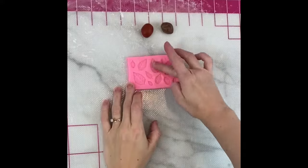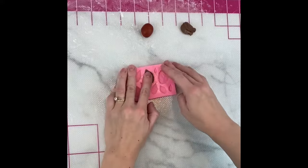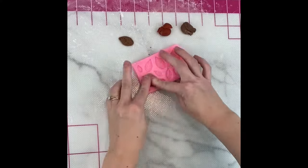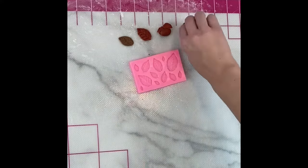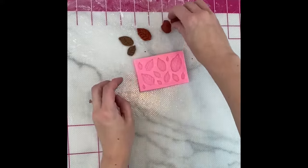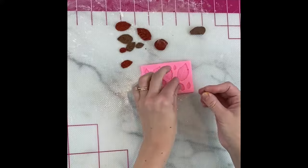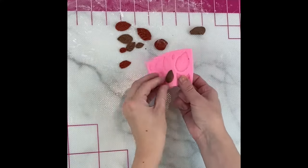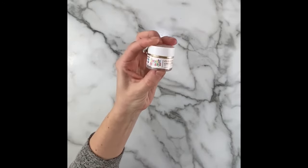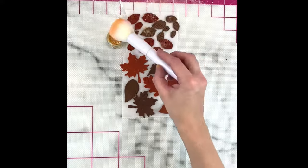To make some smaller leaves I use this leaf mold. You can find this in my Amazon storefront. Crisco or shortening helps keep the fondant from sticking. I let these dry as well and then I dusted everything with Glamour Edible Luxe Glitter Dust by Sweets and Treats Boutique. It's a beautiful sparkly gold and it looks great with these colors.